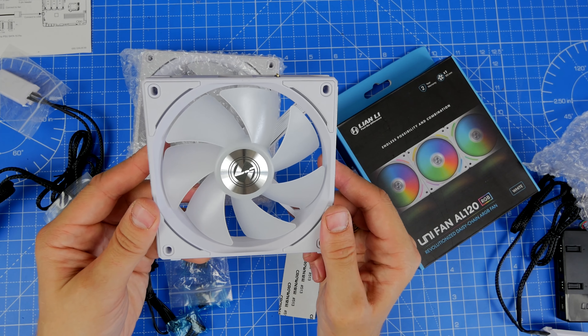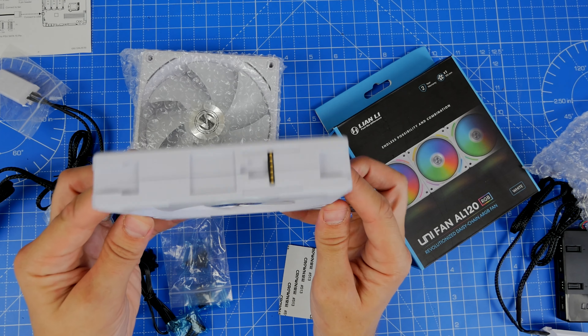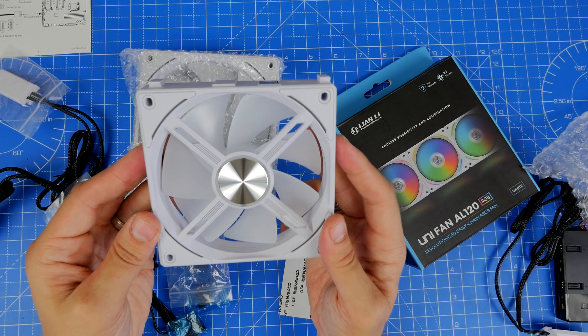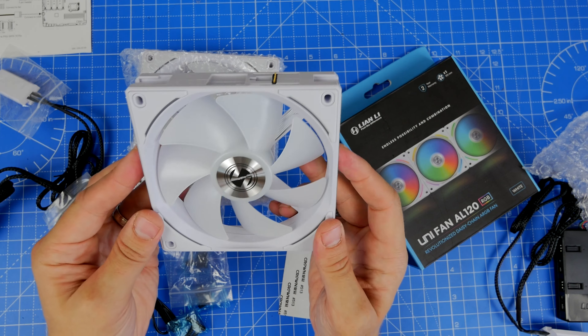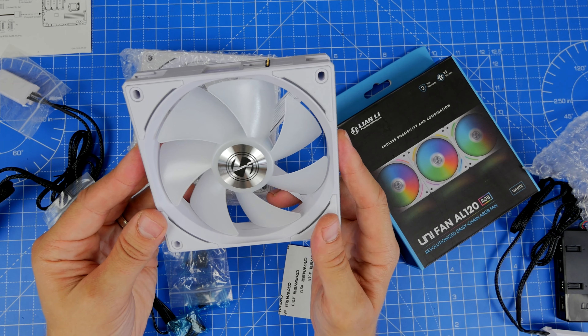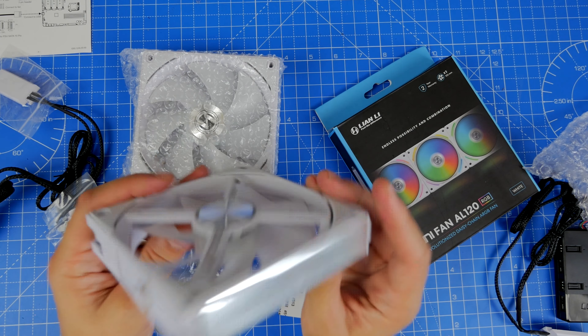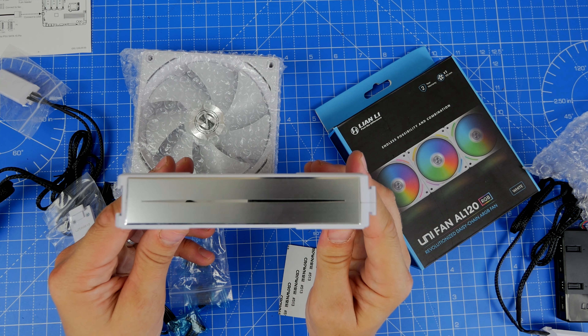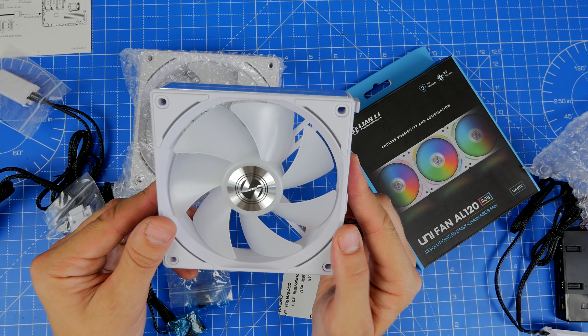Out of the box, you'll see the difference in the design. On the front, where the air gets sucked through, you have the Lian Li logo and the overall design. On the rear, you have the supporting brackets, some nice silver accents on top, and anti-vibration mounts around the screw holes. Overall, a really nice looking fan, and these look even better once they're plugged in and running.